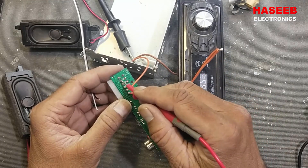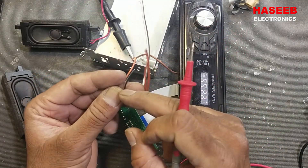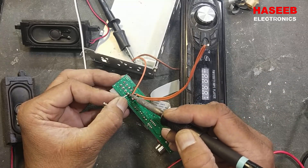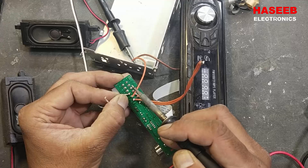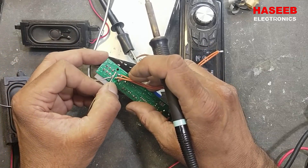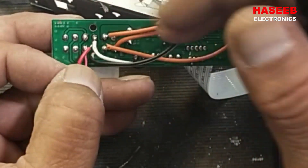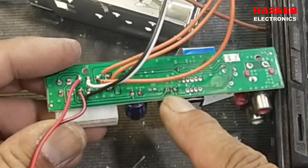Now we have to connect the speakers — our power connections are good. We have the negative rail, and these four lines are ground lines. The barbed wire with black color is ground; the white wires are speaker signal lines. The black-labeled wire connects to the negative/ground rail — that is the speaker negative. The white wire goes to speaker positive, which is the track coming from these audio capacitors.